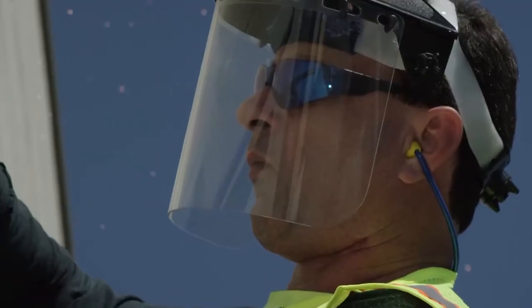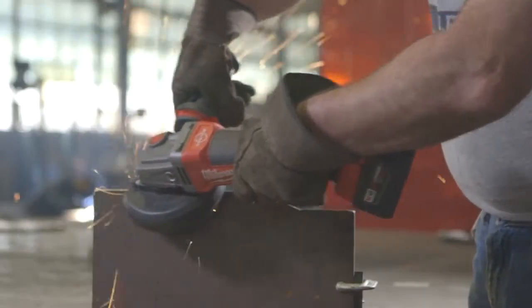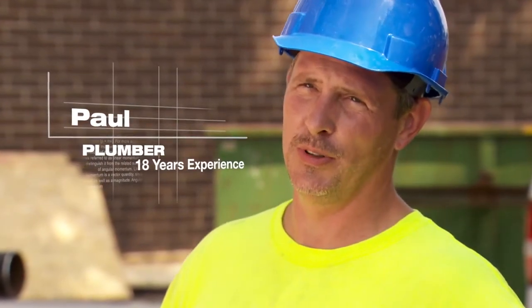The increase in demand for safety is definitely out there. It's getting tougher and tougher every year, so we need to make sure we're number one on safety. This one is able to hold up to pretty much everything I throw at it. The Fuel Grinder fits the bill with where Milwaukee's going with all their fuel products — they're durable and they're built to last.